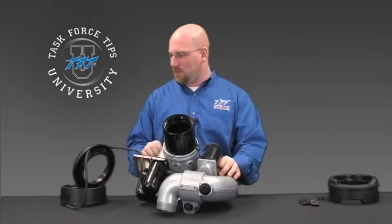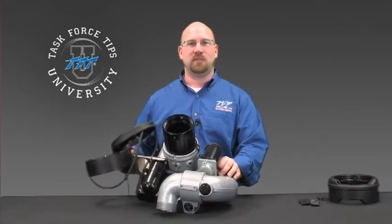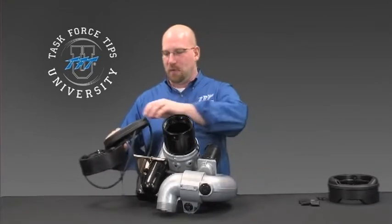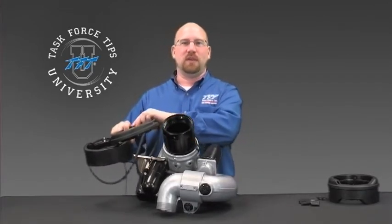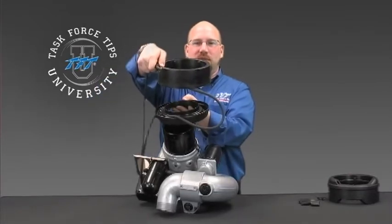In this segment, I'm going to take you through the procedure for installing the wire basket on a Task Force Tips RC monitor. In most cases, the monitor is still going to be on the apparatus, so these items will of course still be around the pipe in some manner.